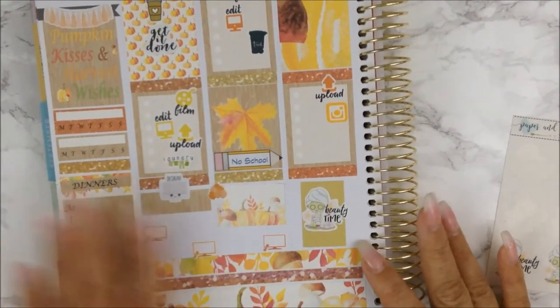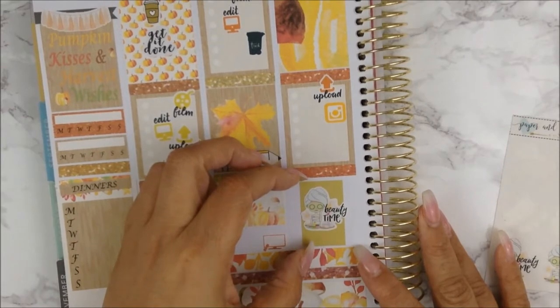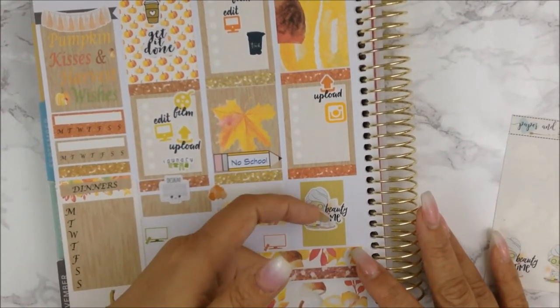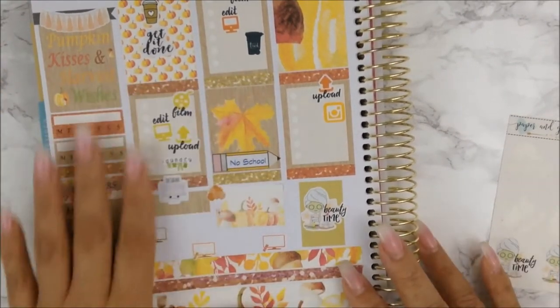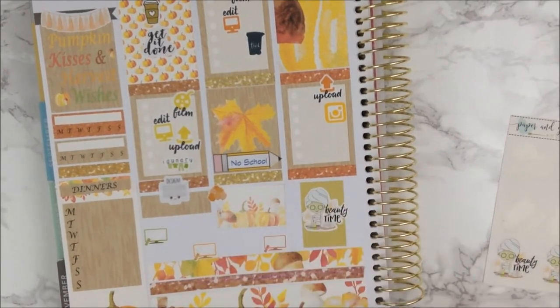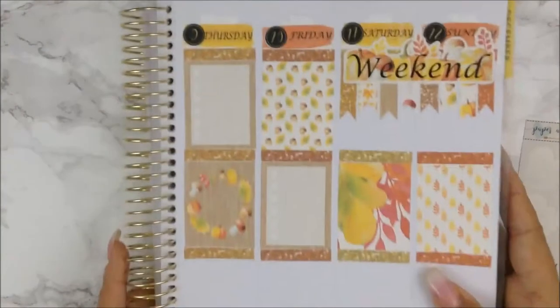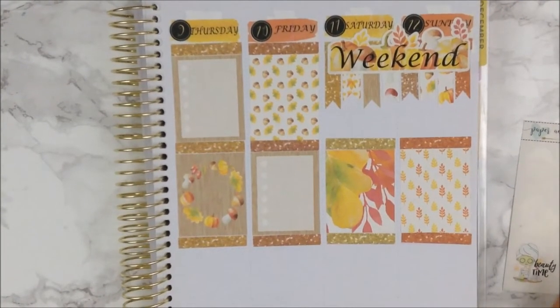So this is my Wednesday. I actually put this box tag vertically because I want to spend some me-time — I'm thinking maybe a bath with a bath bomb or something. I just need some me-time. So that is that. Let's go ahead and turn to the latter portion of the week.